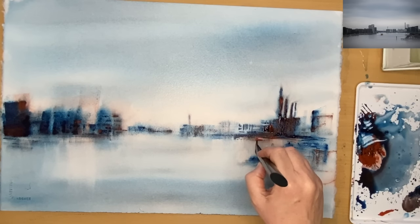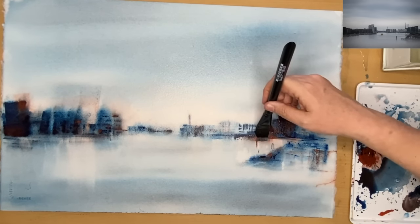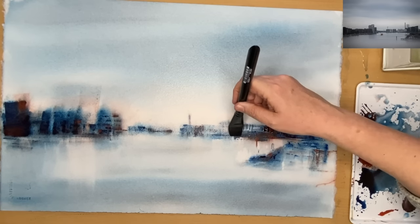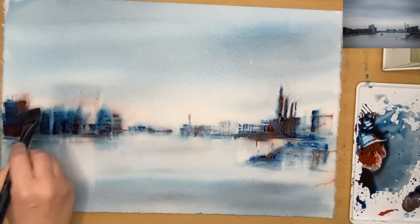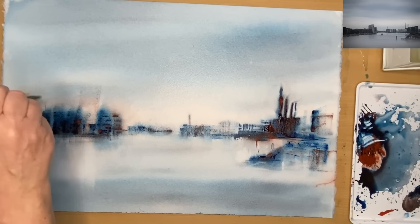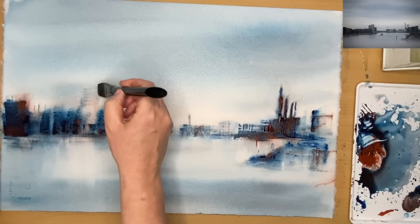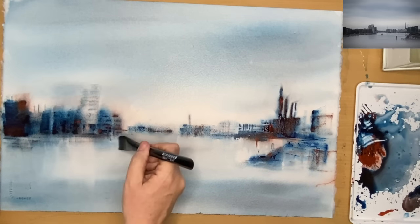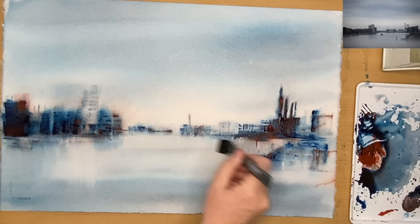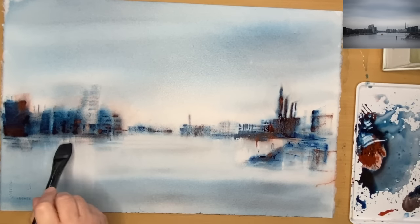If you're not comfortable using a plastic card, you can paint with your brush instead. I'm using the flat brush similarly to how I was using the card — applying paint, printing marks using the tip of the brush, or swiping with it to create larger marks, and lifting off the light in the water with a clean damp brush.